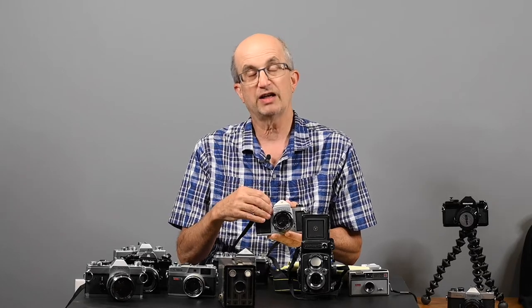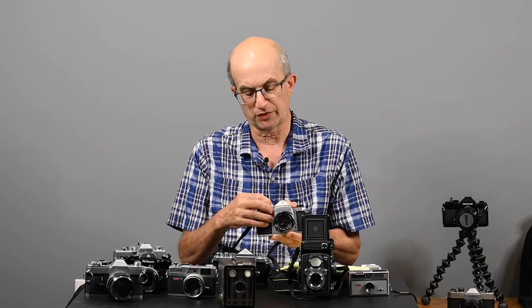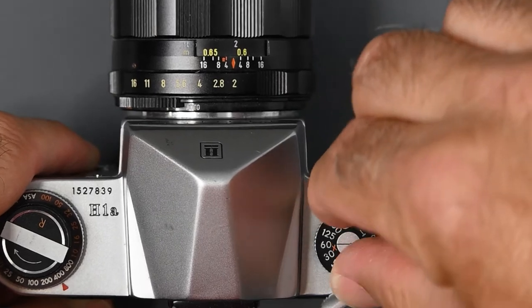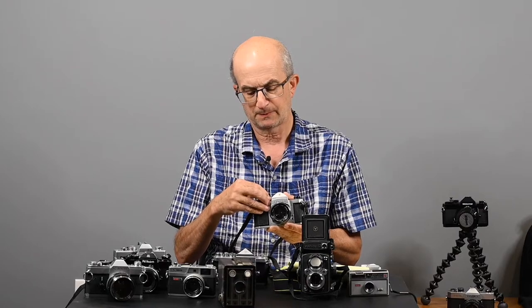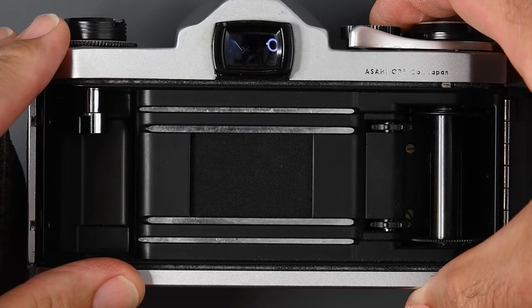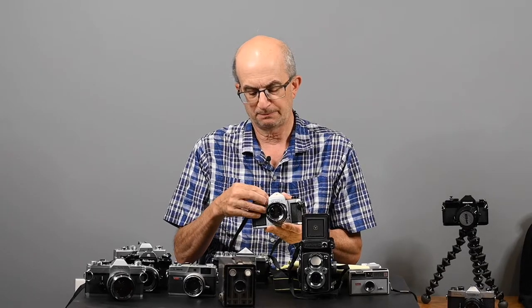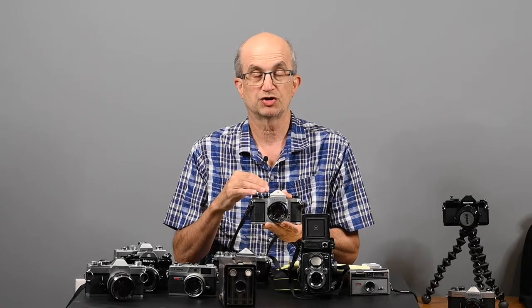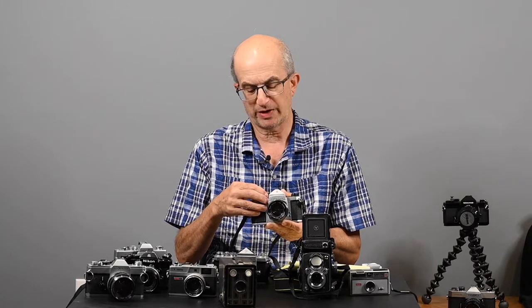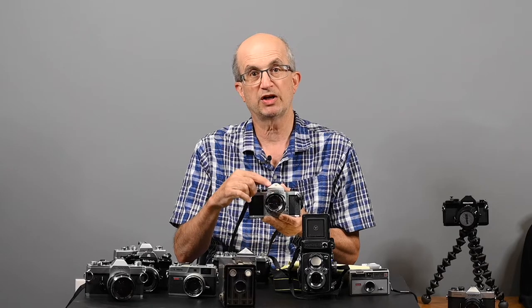When we press the shutter release and the shutter opens, it opens for a specified time and we have control of that. There is a shutter speed dial on the camera. On this particular camera, the shutter speeds go from 1/500th of a second, which is a very brief time, all the way down to one full second. If we're photographing in a dark location, we may need those slow shutter speeds. If we're photographing on a sunny day at the beach, we may need those higher speeds. So a combination of the shutter speed and the opening on the lens determines the exposure.